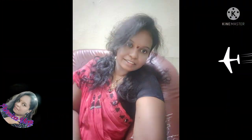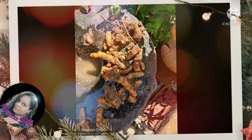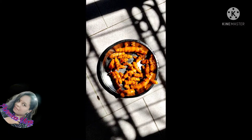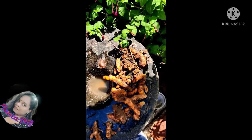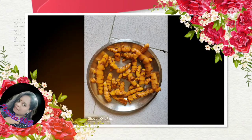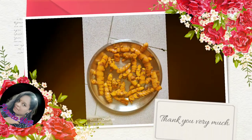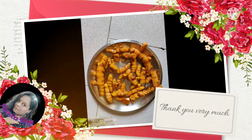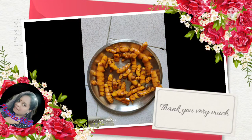Please comment, subscribe, like, and share. I will show you the best painting in the next video. I will show you how to make it, and I will show you the video after cleaning. Please subscribe to my channel.